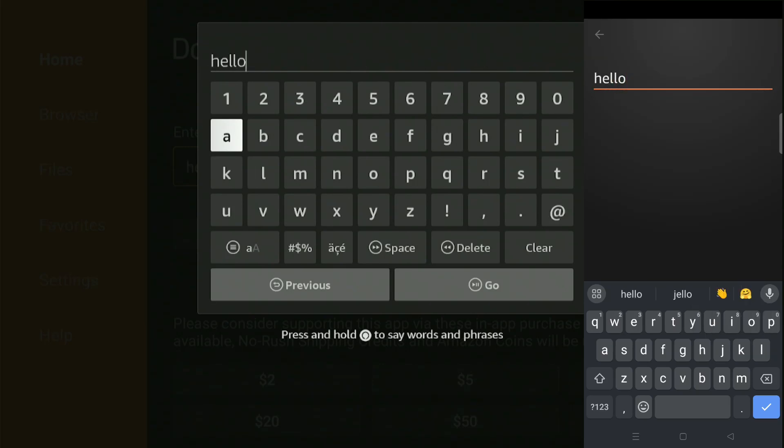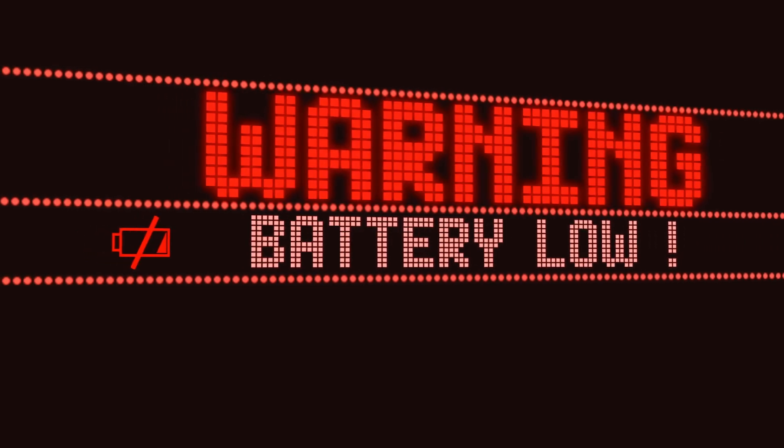Hello and welcome back to another video. In this video, we'll show you how to use a mobile phone as a Fire Stick Remote. Typing with the Fire Stick Remote can be frustrating, and the batteries always seem to die at the worst times. But guess what? You can solve these problems by using your mobile phone as a Fire Stick Remote.